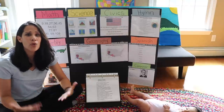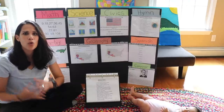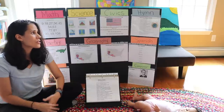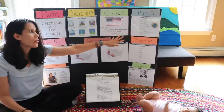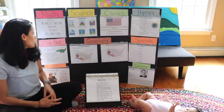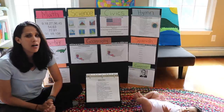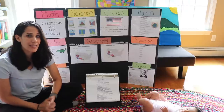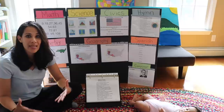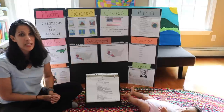For hymns, the children memorize beautiful classic Christian hymns. I think it's wonderful for children to have a little bank of hymns and songs that are dear to their hearts. If you want to make this curriculum secular, you can simply replace the hymns with other songs you want your children to learn. I also have the children memorizing poetry — classic poems — and everything is memorized through hand motions, including American Sign Language, to teach children in a dynamic and interactive way.